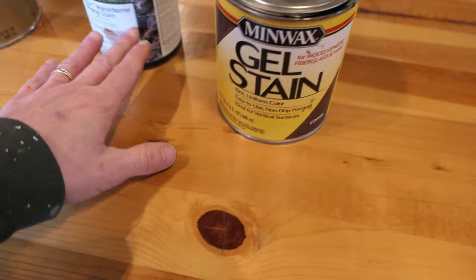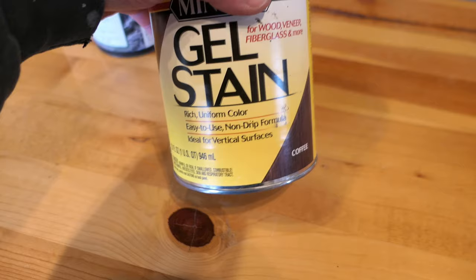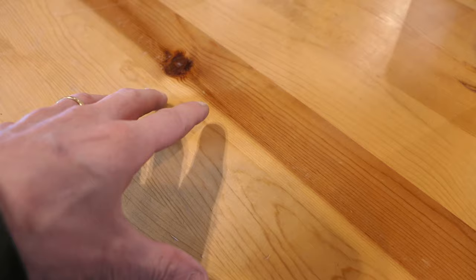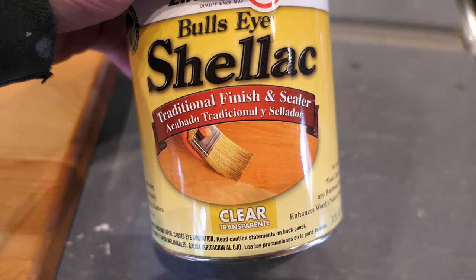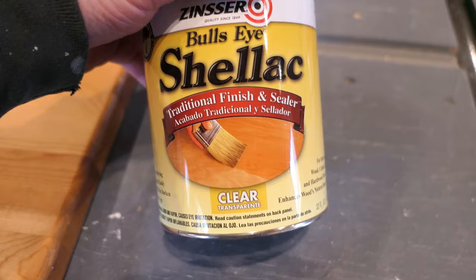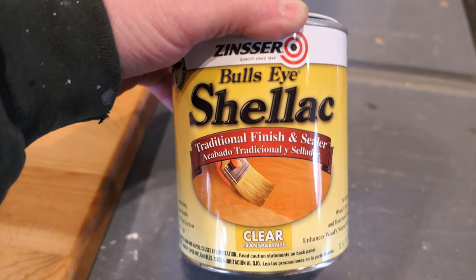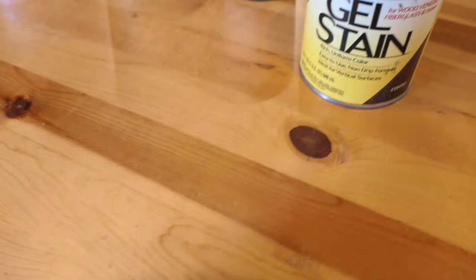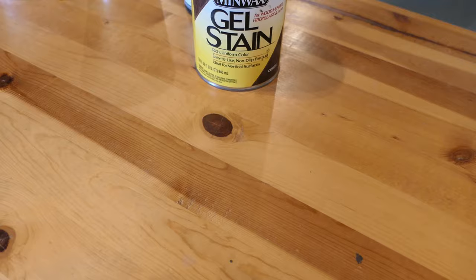Whether the wood has been finished before or is bare fresh-sanded wood, if it's bare wood you can use a dye to soak in and give it a base color, then put gel stain on top. With bare wood you can also use gel stain directly, but with gel stain it's sometimes better to have a pre-finish on there. This tabletop was previously finished with shellac — and I mean actual shellac, not generically. Shellac is unique because it's compatible with a broad range of finishes. It seals the pores of wood, giving a smooth surface, and the gel stain will just sit on that surface and really darken the wood.